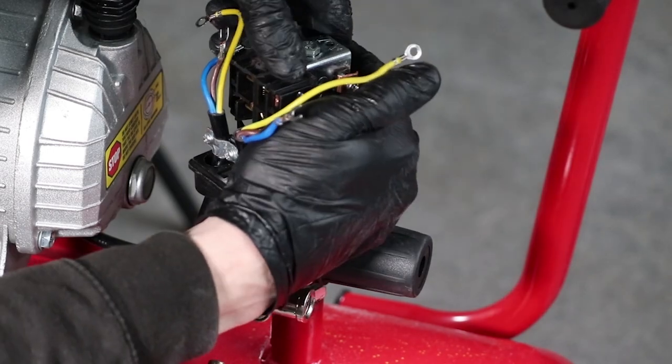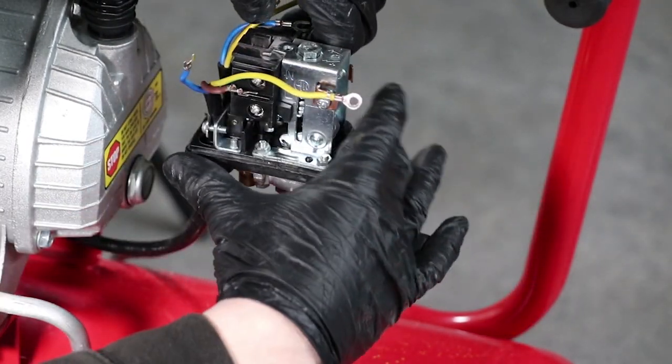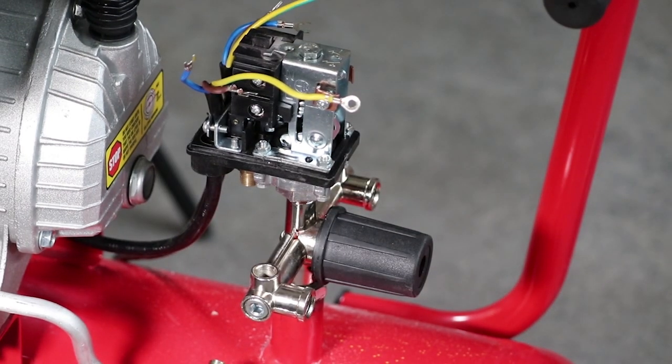Turn the pressure switch the last quarter turn so that it sits perpendicular to the other side. Don't worry about tightening with a spanner as the sealant adhesive compound will lock it in place.